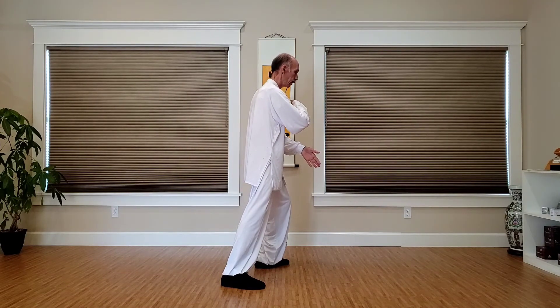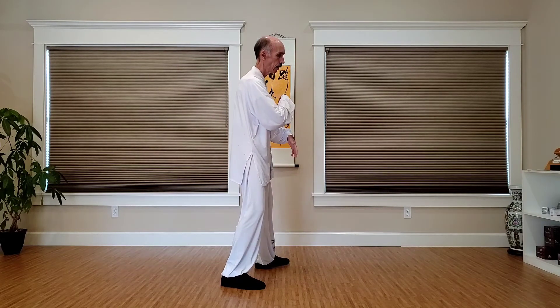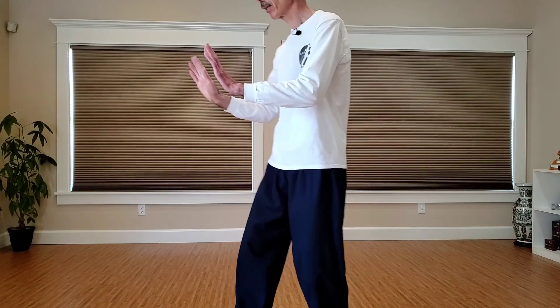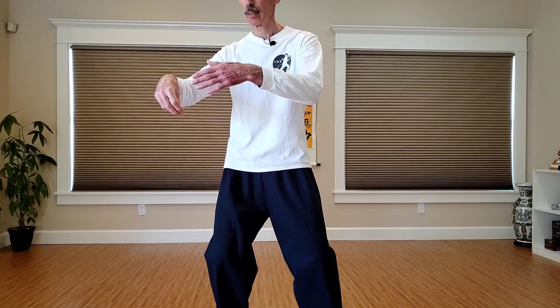Another view. So from the push, rise, hands separate. Turn and sink. Rise, sink and turn. So that's holding the bagua fish and carrying the bagua fish. From here, sink and turn. In the next video, we'll look at single whip. So to look at the hands again: from here, I push, turn, sink — hold the bagua fish. Rise, watch my arms — sink and turn, and sink some more.